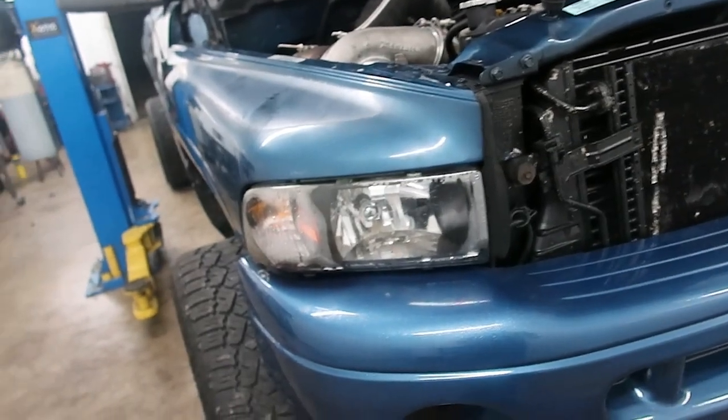The lights are so bad you guys literally can't even see. This thing feels like a freaking monster. I'm going to do another half-throttle pull. That was half throttle guys — building 40 pounds of boost like it's nothing. The headlights are so bad in this thing I can hardly see driving at night. I need to get some new headlights — it's honestly dangerous how bad they are.